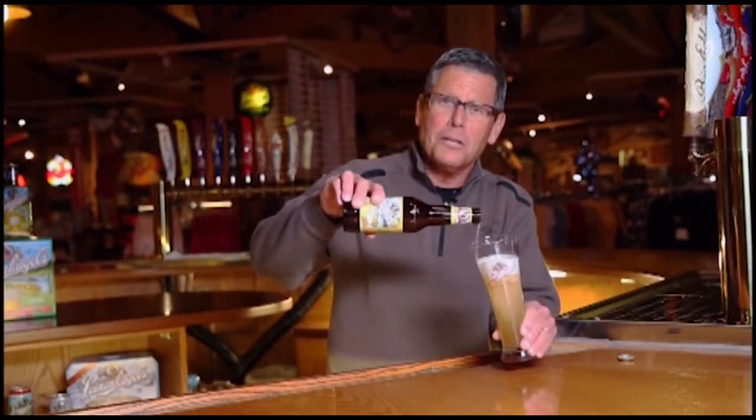Back then, the thirsty cyclists loved how refreshing his concoction was, and today that recipe of beer with a little something extra inspires every shandy we brew. For Summer Shandy, that little something extra is natural lemonade flavor.